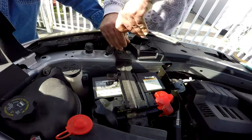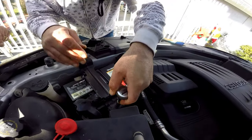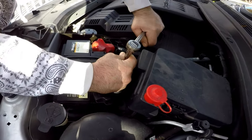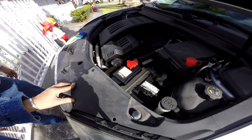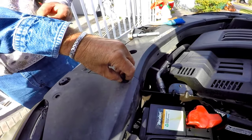Now bolt the bracket back on, then the nut on each side of the bracket. Place the plastic cover back and reinsert the three rivets.